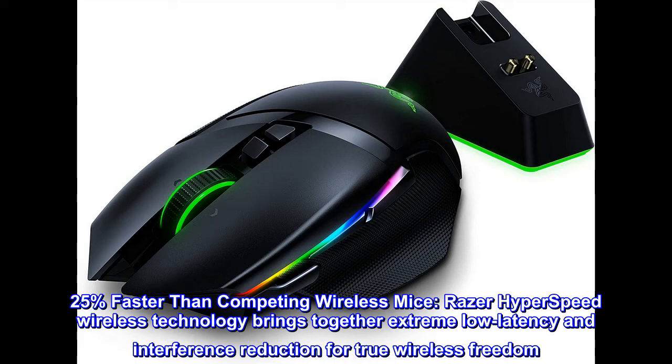25% faster than competing wireless mice, Razer Hyperspeed wireless technology brings together extreme low latency and interference reduction for true wireless freedom.